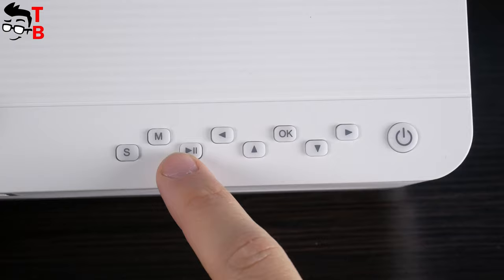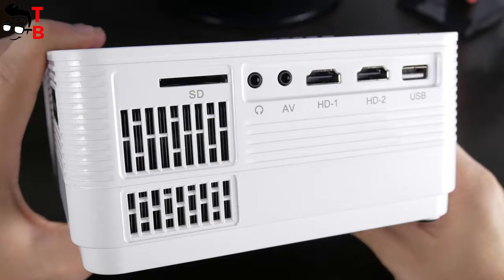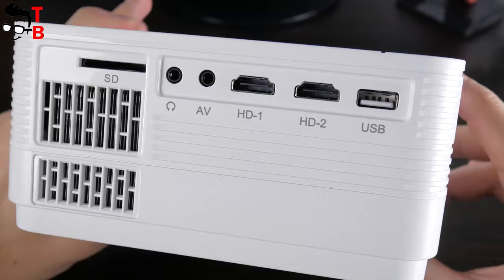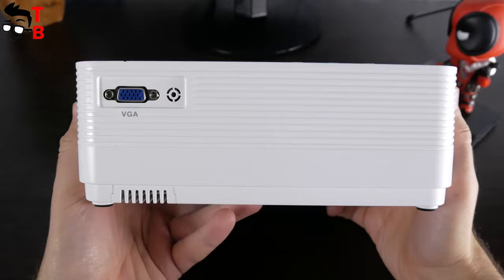Just above the lens are the focus and keystone wheels. On the left side of the projector, you will find two HDMI ports, a USB port, AV, a 3.5mm audio jack, and an SD card slot. The power connector is on the right side. On the back, there is only a VGA port.